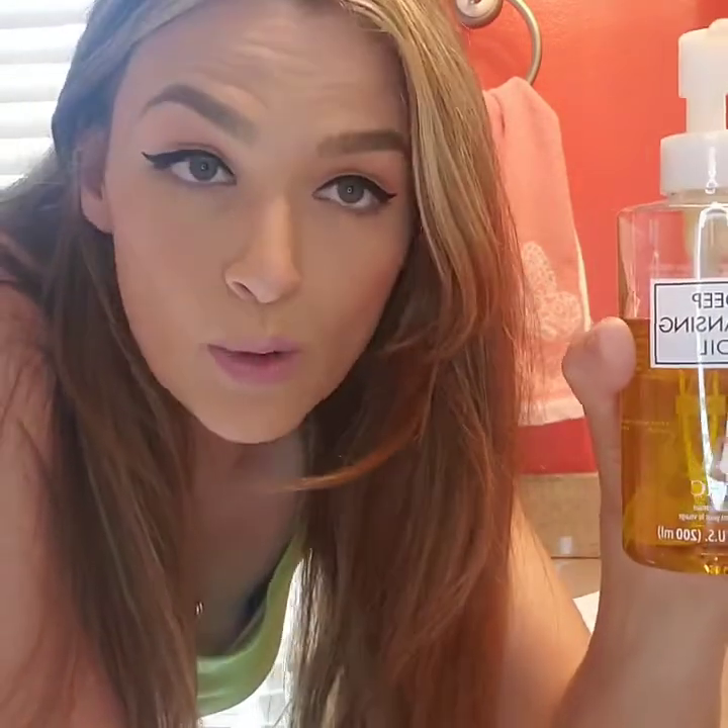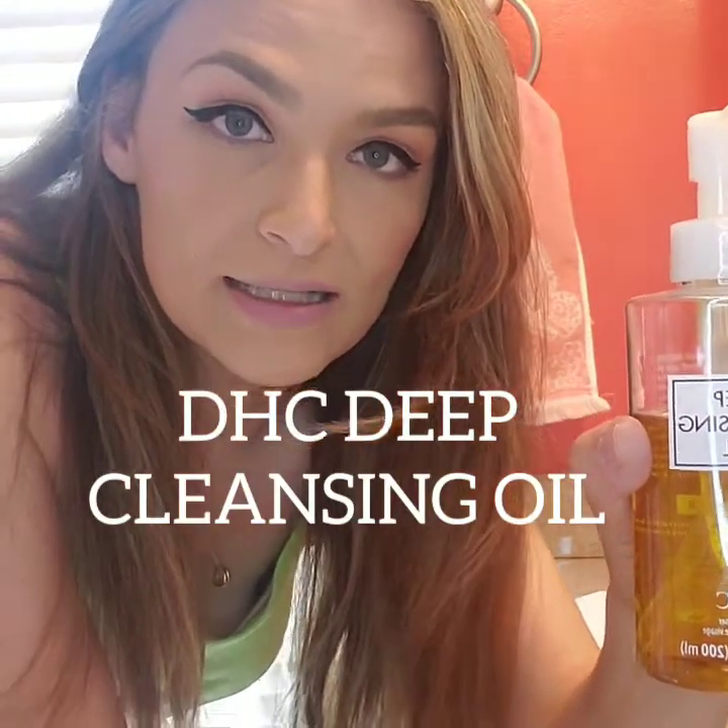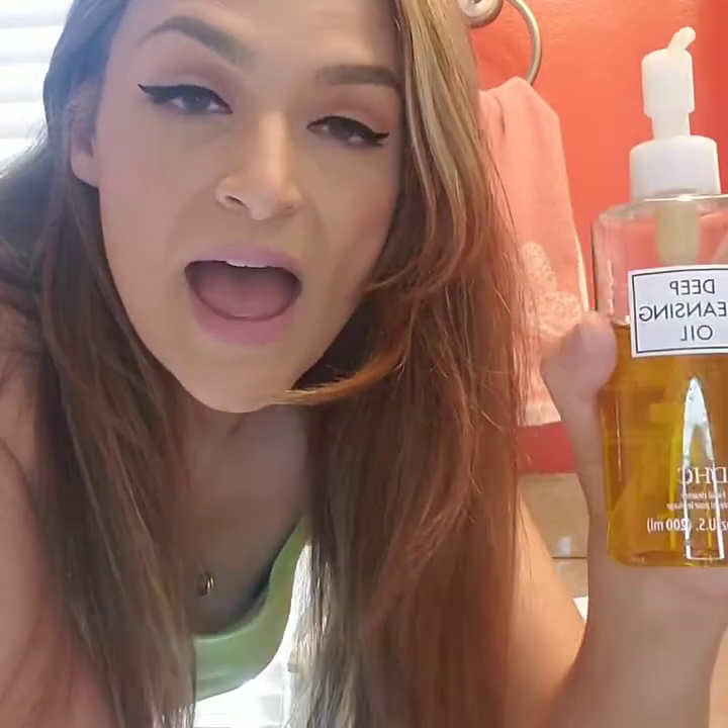The first thing I do is use a cleansing oil. This is what I've been using on my face to take off my makeup for about 20 years. It sounds crazy to use oil to wash your face with, but this is the best stuff on the planet. It's made in Japan — it's DHC, that's the brand, and it's deep cleansing oil. And the craziest thing is I got this at Sam's — who knew, right?